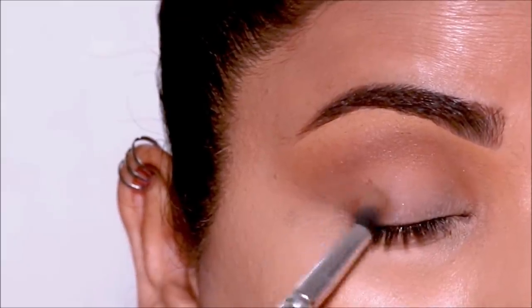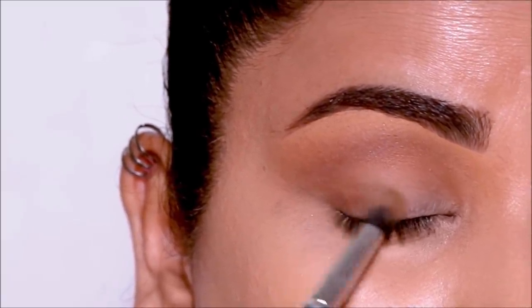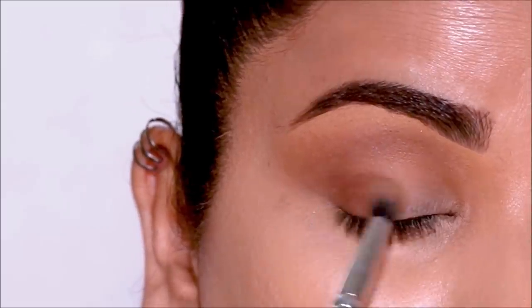Using more of the same eyeshadow, I'm going to deepen the outer corner with a blending brush first, and then again with my dabbing brush from Milani I'm going to buff it out.